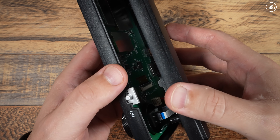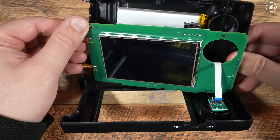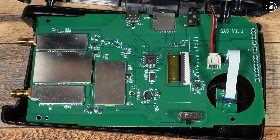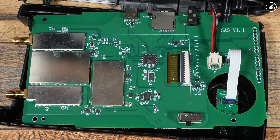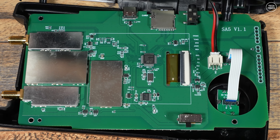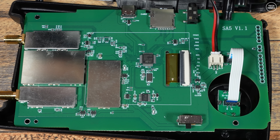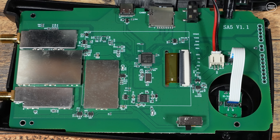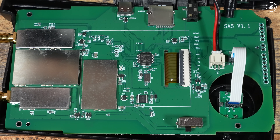Finally, let's find out if the board inside the SA5 is the same as the TinySA Ultra. Taking out four screws, we open the case and reveal the board, which is silk-screened as an SA5. It's also the full size of the case, so it's definitely not the same board as in the TinySA Ultra — the whole SA5 board is larger than the entire TinySA Ultra. There also appears to be a sizable battery installed, most likely a larger capacity than what's in the TinySA Ultra, though without removing the glued-down battery I can't confirm.